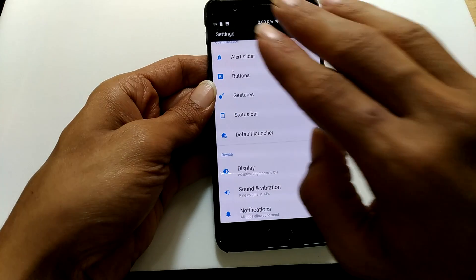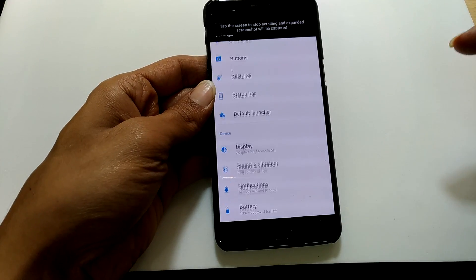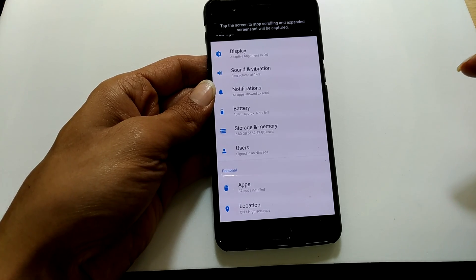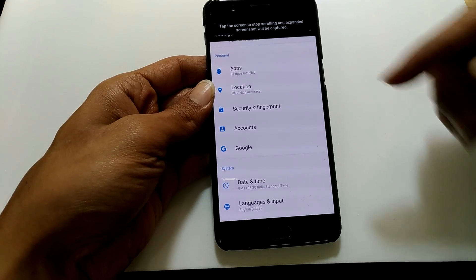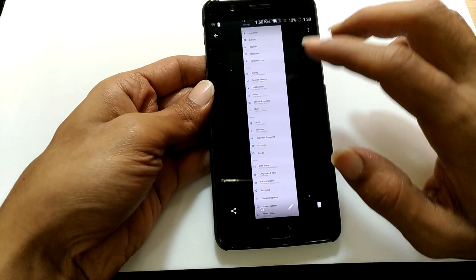If you want to take a long screenshot, you need to tap on here. This will start taking the long screenshot. Whenever you want to stop taking the screenshot, just tap on the screen and it will stop there.